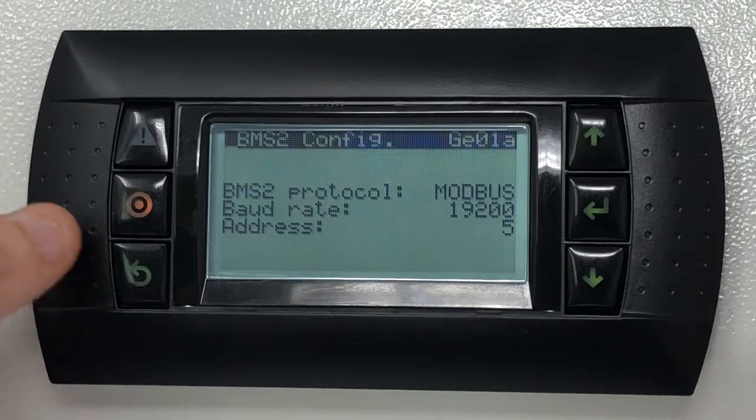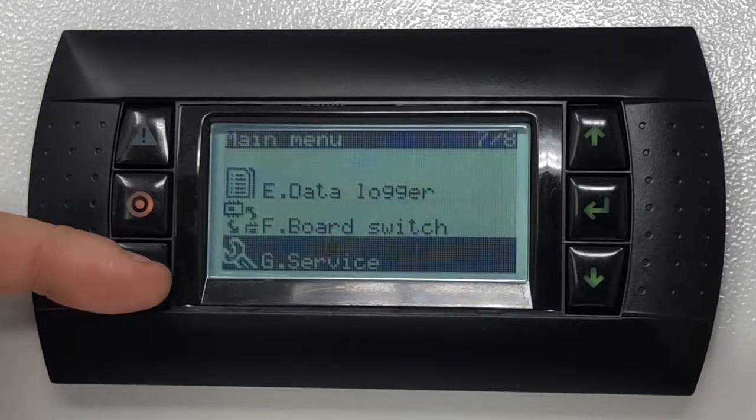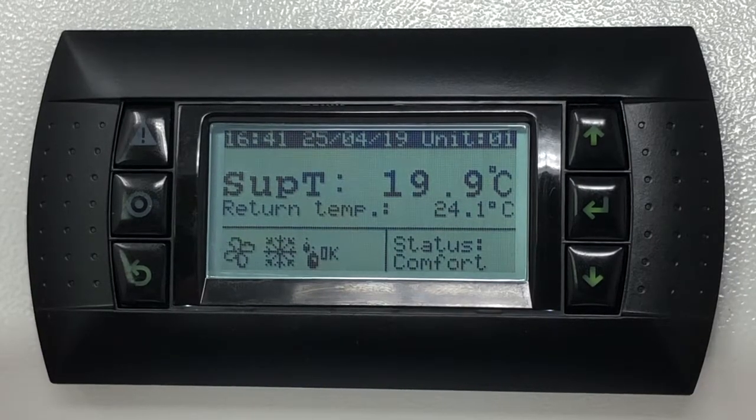Press the escape button to go back to the previous menu screens until returning back to the home screen. To download the complete BMS list for both Modbus and BACnet of the AHU software, click on the link in the description below.